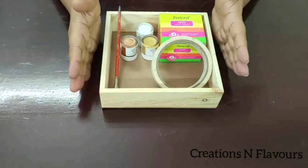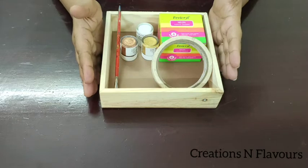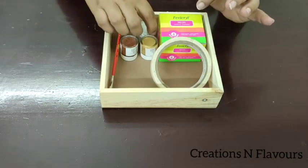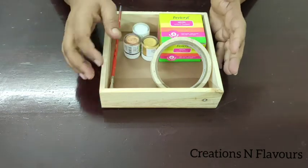For this project I'm going to use a MDF tray. You can use any MDF coaster or a wooden plank, masking tape, neon acrylic colors. I'll use acrylic white, pearl metallic gold, pearl metallic bronze, and a brush.